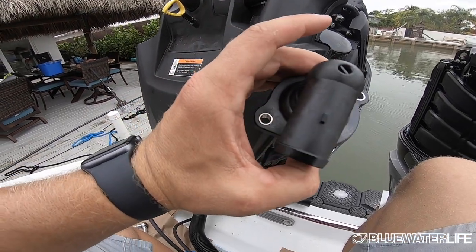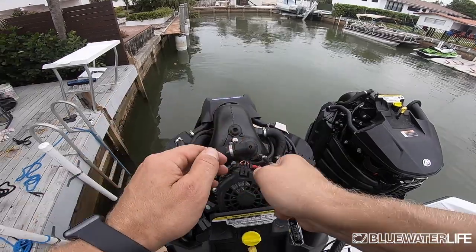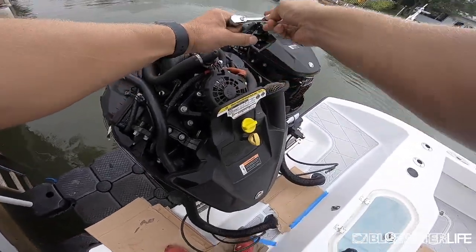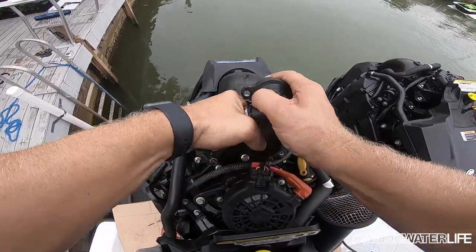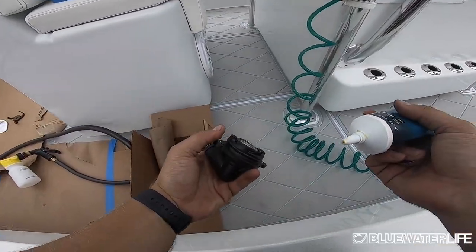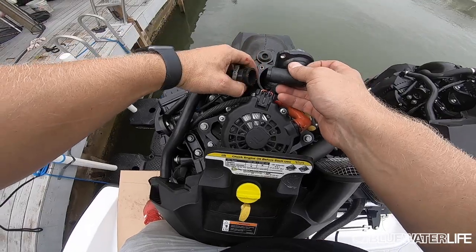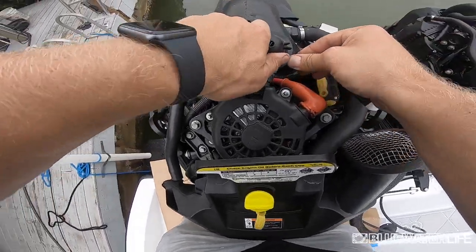To replace the thermostat, you'll need a socket to remove the two top 8-millimeter bolts, as well as a pair of pliers because there's a clamp on the intake tube you'll have to remove. Loosen those up and make sure you don't lose the bolts. Once the thermostat is off, remove the intake hose using pliers to loosen the clamp. You'll need a new clamp when putting it back. When reinstalling, put a little grease around the outside of the thermostat bushing so it doesn't seize. Fit it on the hose, replace the clamp, then tighten the two 8-millimeter bolts.